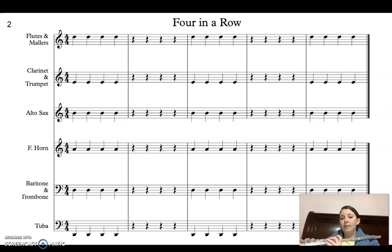I'm going to go ahead and do this in eighth notes since I've already got the music up on the screen. One and two and ready and go.